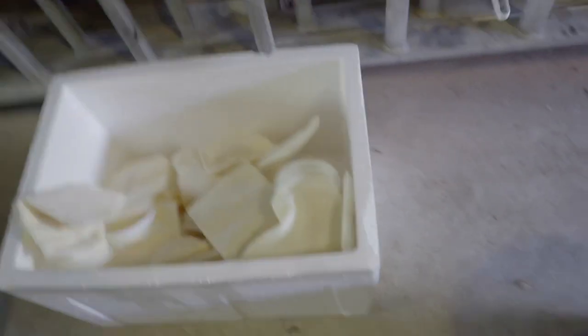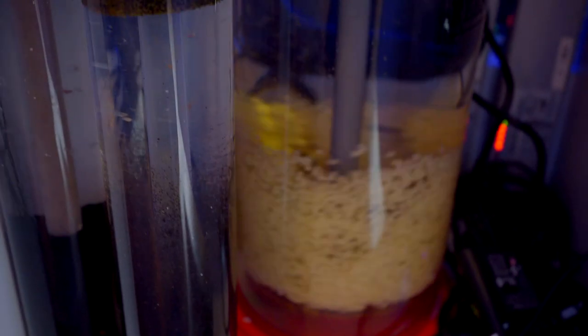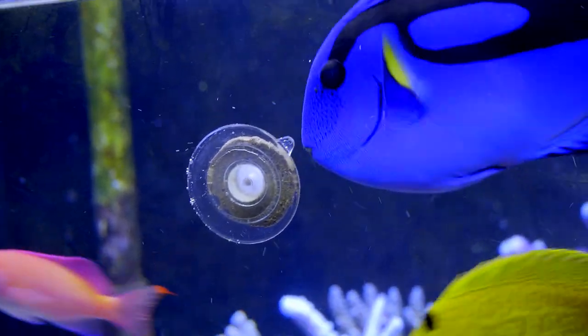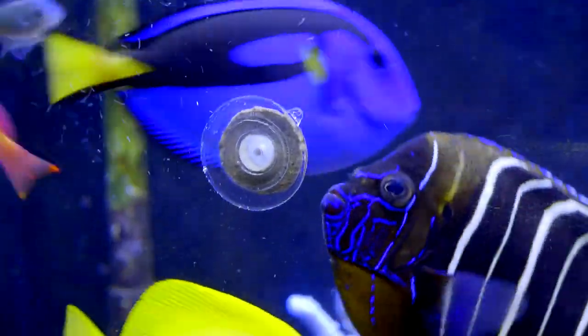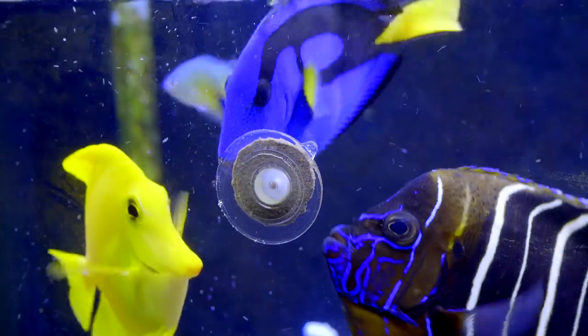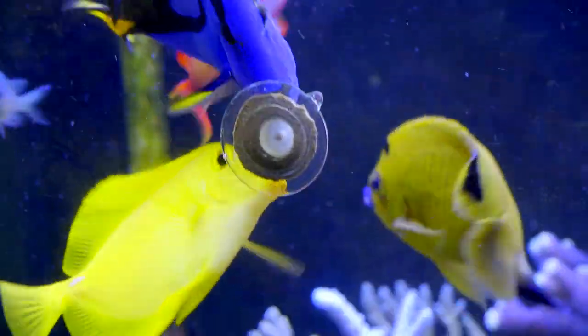The bio pellet reactor is another factor — the pump on it is huge and you can see those pellets flying. It's turning over the tank volume many times: this reactor is probably five to ten times what is recommended for this tank size. So maybe because of that, combined with all the bacteria added at the start and the setup steps I've described, this is why I can feed this much and still have zero nitrates and phosphates.